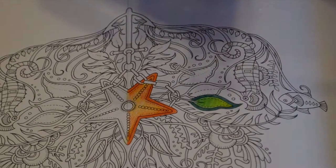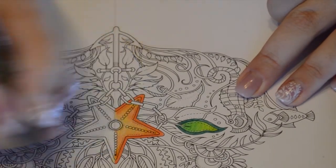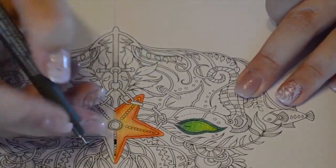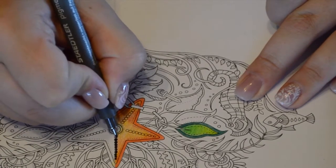Obviously I'm using pretty realistic colours here — greens for the leaves, orange for the starfish — but you can use other colours in those. You don't have to keep it realistic; you can do completely different colours. You might want to use only a few colours, like only pinks and purples. It's completely up to you.